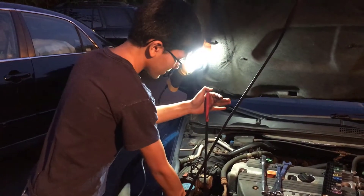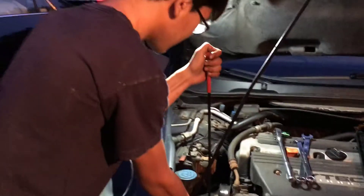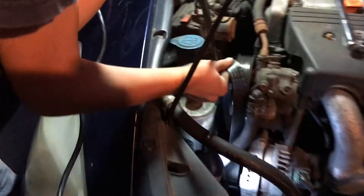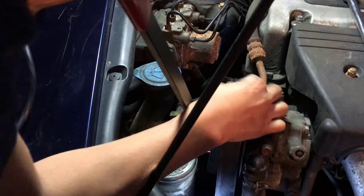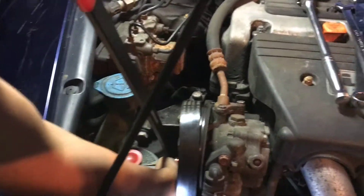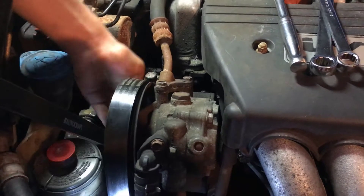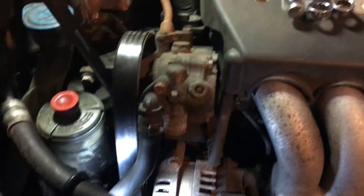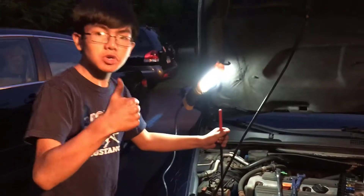You want to make sure that the belt doesn't slip off, so you're just going to release the tension or slide that off to the left. It should give you enough space to slide that upward. Make sure that's all aligned, and then we can let go of the tension. And it's pretty good.